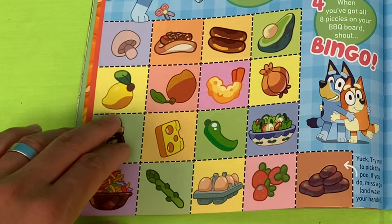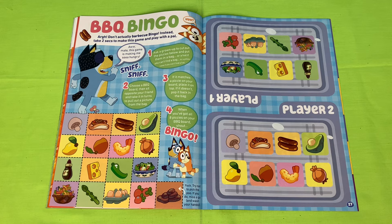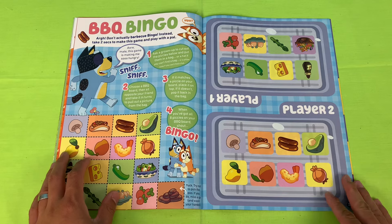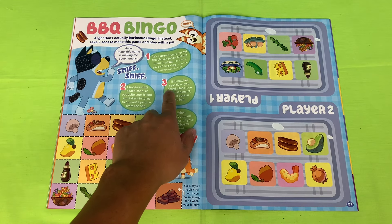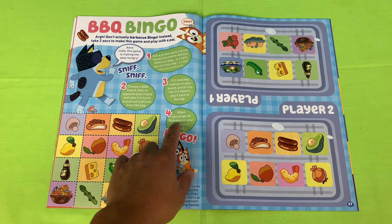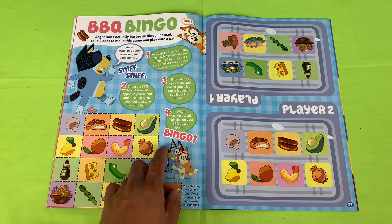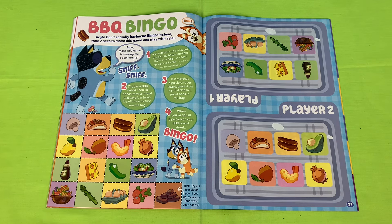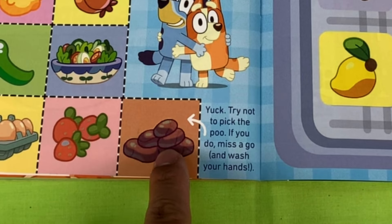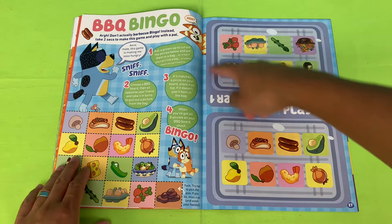How it works: cut out the pictures below, put them in a bag or a hat, give them a shuffle. Then choose a barbecue board — you and your mate take turns pulling out a picture. If the picture matches your board, place it on top; if not, put it back in the bag. When you've got all eight pictures on your board, shout 'Bingo!' There's one twist though — try not to pick the poo, or you miss a go and have to wash your hands!